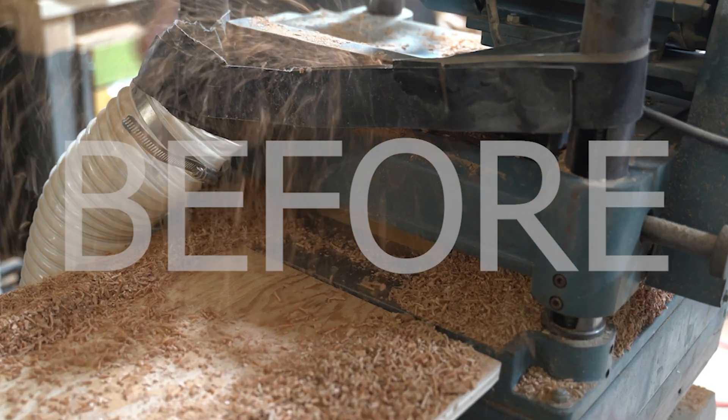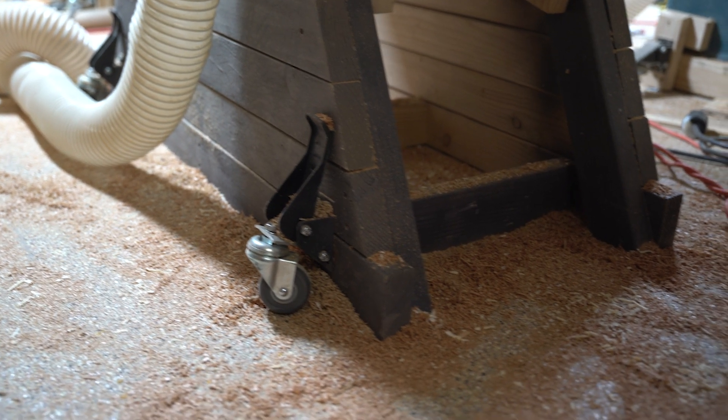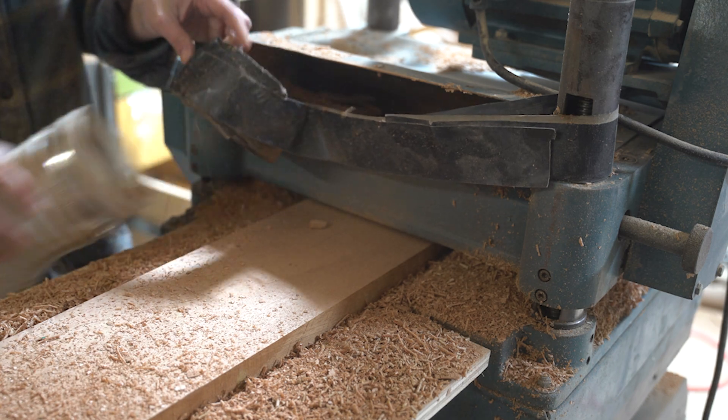This vintage planer I restored didn't come with a dust collection port, nor was I successful in finding one to fit it online. So for longer than I'm willing to admit, this was basically my setup.